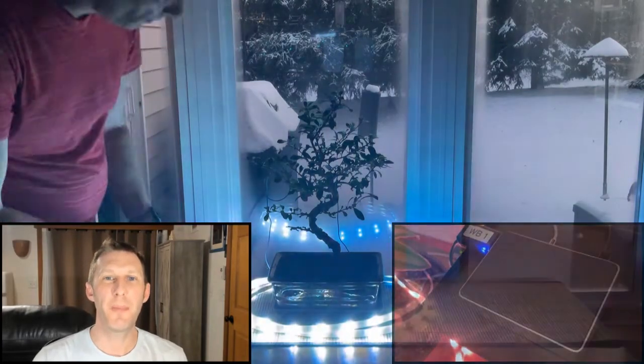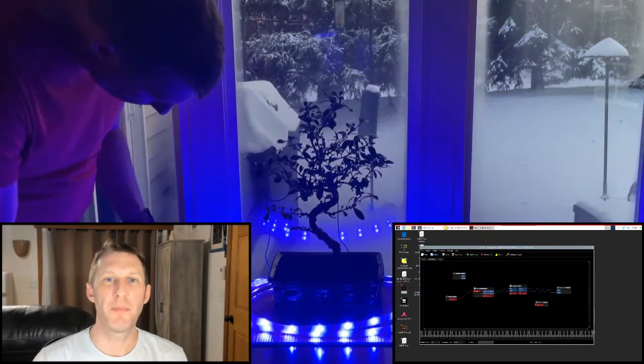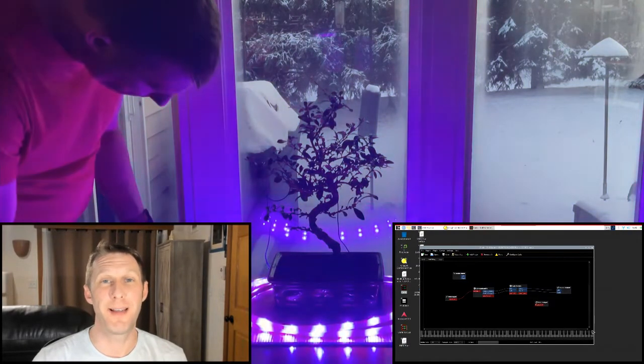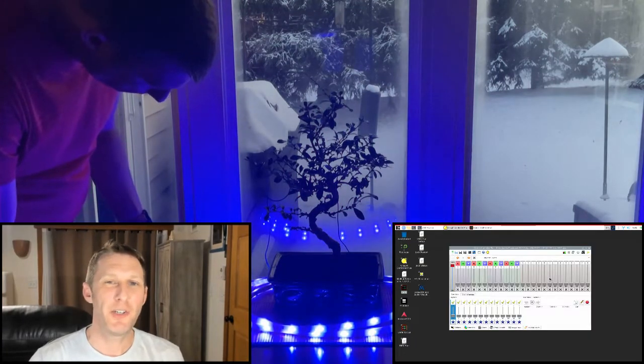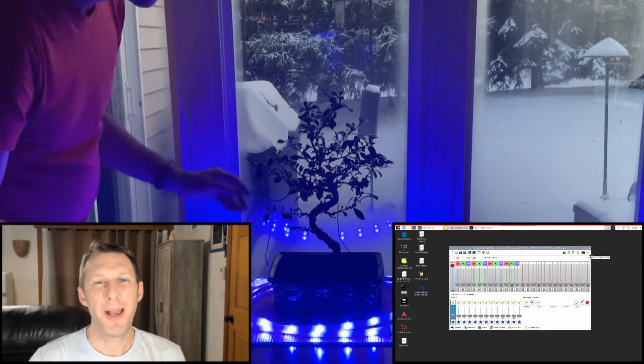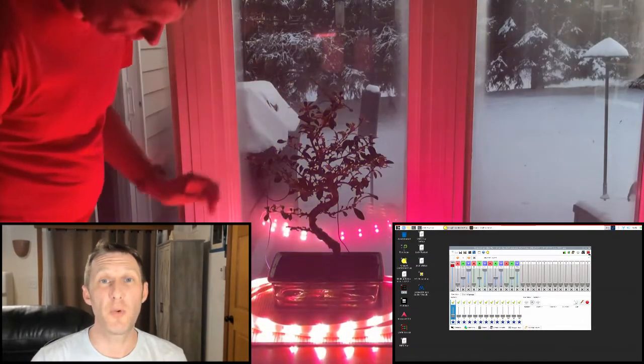The Raspberry Pi is running what's called Patchbox OS. Patchbox was designed for music making and really helped a Linux novice like me get started quickly. In addition to producing sounds, the Pi also runs software that uses the MIDI notes to trigger colored Philips Hue lights.